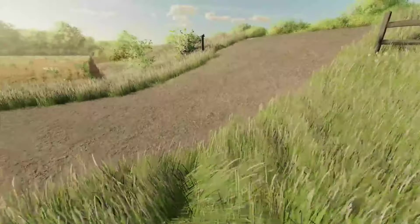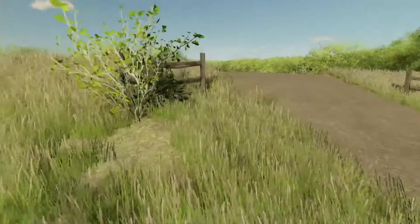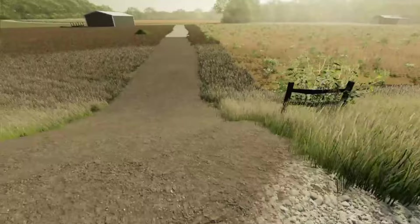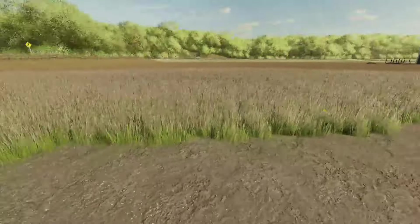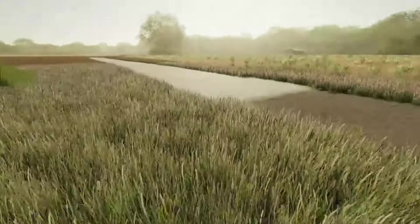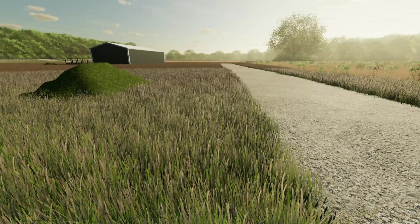I took down an extra part of the fence there and obviously took down all of this, and I think it turned out really good. Now we have this little road to access the other shop, and that's going to be one of many things we'll be doing to this shop over here. But I think for today we're going to wrap up this video. If you guys did enjoy this one, be sure to leave a like, subscribe if you're new, and I'll see you guys in the next one. Goodbye guys!